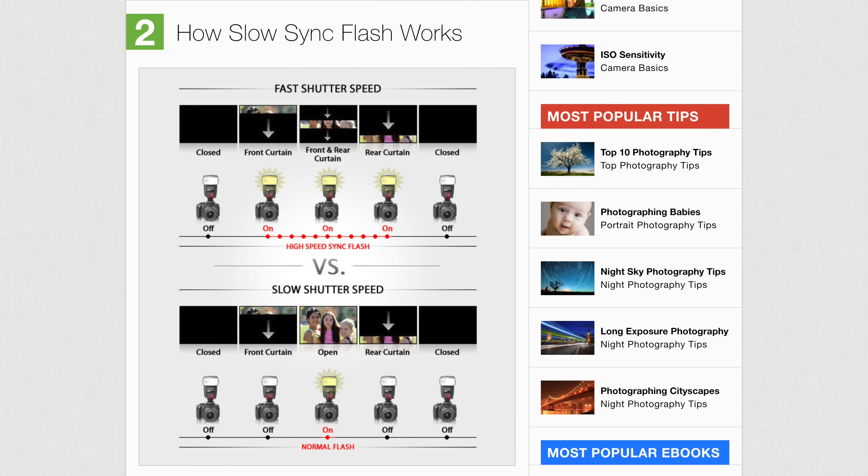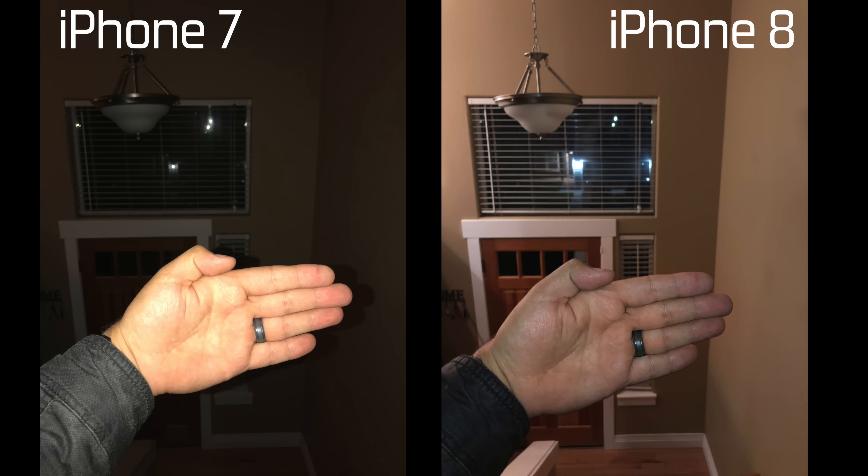Now let's take a look at how a slow sync flash photo will work on the iPhone 8, X, and future iPhones. The camera knows it will flash, so it darkens the exposure. The shutter opens but stays open instead of quickly closing. Just before the shutter closes, the flash goes off and freezes the image. Since the shutter is open for a longer period of time, it takes in more light from the background, making it brighter — but it also took in more light from the subject itself. Because of this, the flash didn't have to be as bright, so the subject is no longer overwhelmed with light. Combining the brighter background with the less-bright subject, the photo looks much better lit overall.